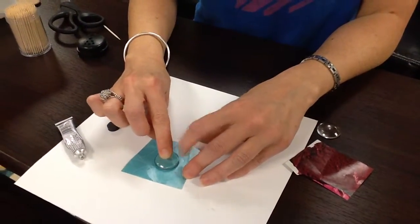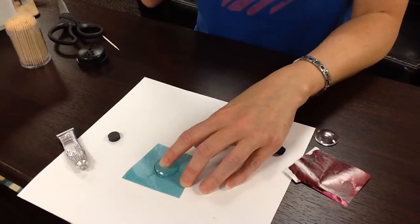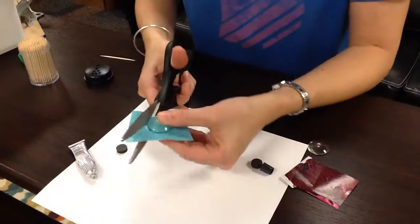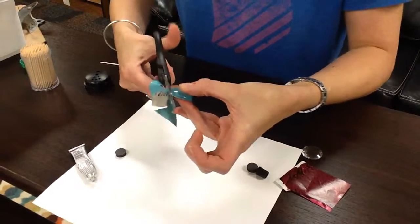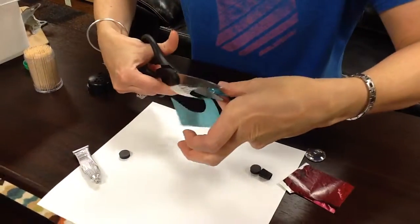I'm going to press that down. Your glue is clear so it shouldn't look crazy. In a perfect world we would let that dry for a little bit, but we don't have time for that. I'm gonna take my scissors and go ahead and trim around that. I used too much glue so it's coming off the sides.